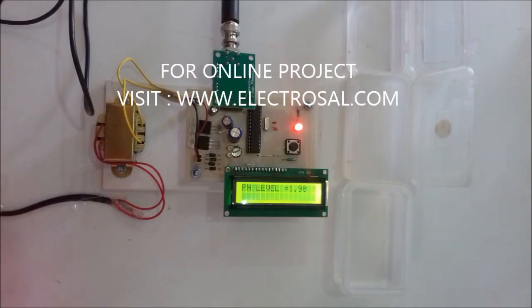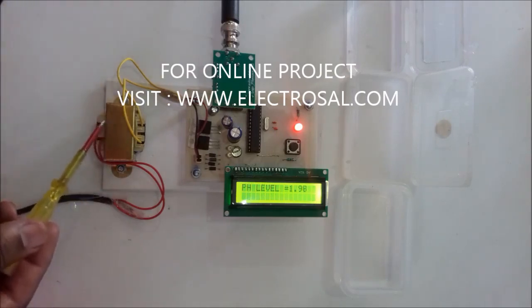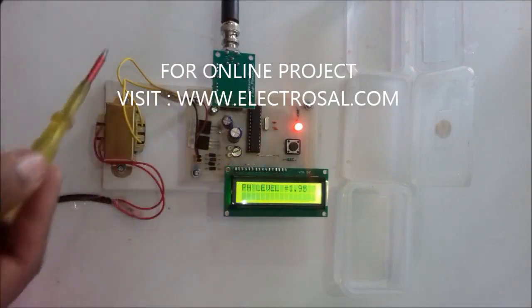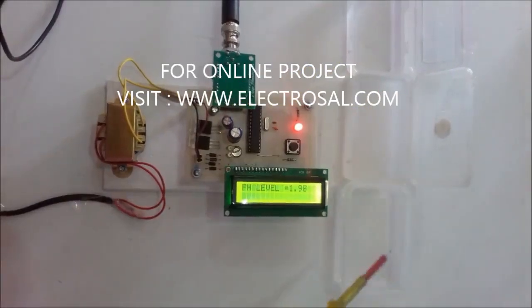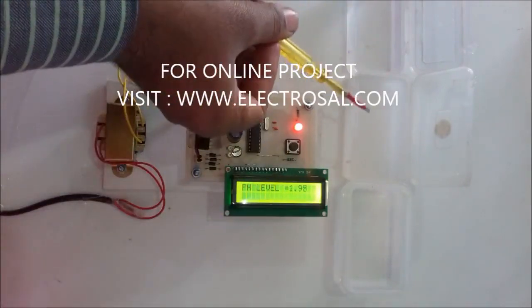Hello all. This is model number 242, a pH level sensor for water using a pH sensor and Arduino. This is a step-down transformer showing the pH level on an LCD screen, along with the Arduino IC and the main pH sensor. For demo purposes, we have water containing sodium tetraborate, water containing phosphate, and water containing potassium hydrogen phthalate.